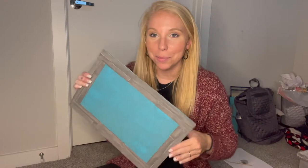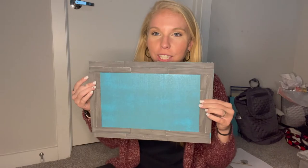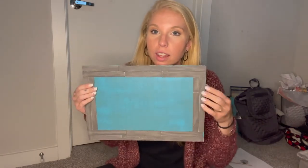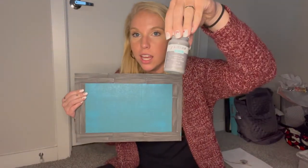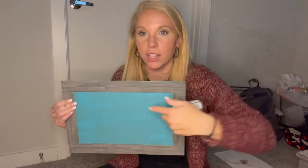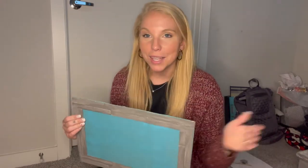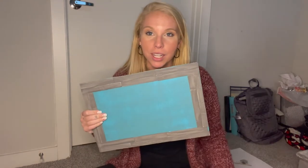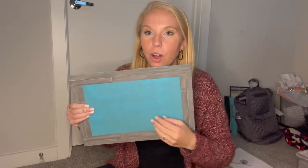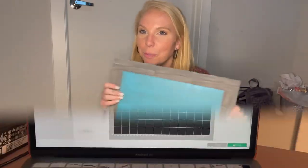I made a picture frame — wall art — whatever you want to call it. I love the way it turned out. I actually ended up painting over the steel Waverly chalk paint with my Waverly elephant color, so it made it a darker gray. And then I went over and sanded it. Distressing is my thing right now, y'all — that's all I want to do is make stuff distressed. So here it is, and now I just have to figure out where I'm going to put it, and then I can figure out what I actually want to put on it. Let me think on that and we'll be right back.